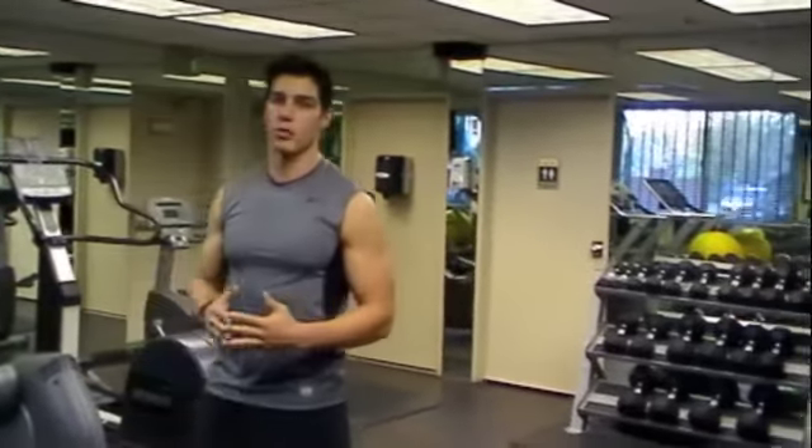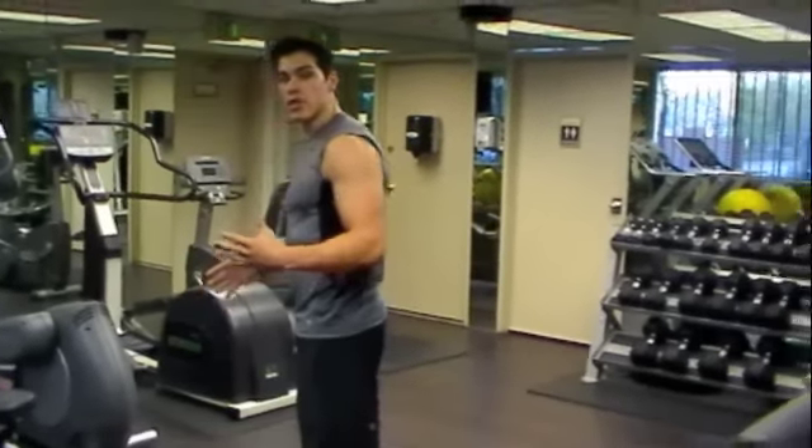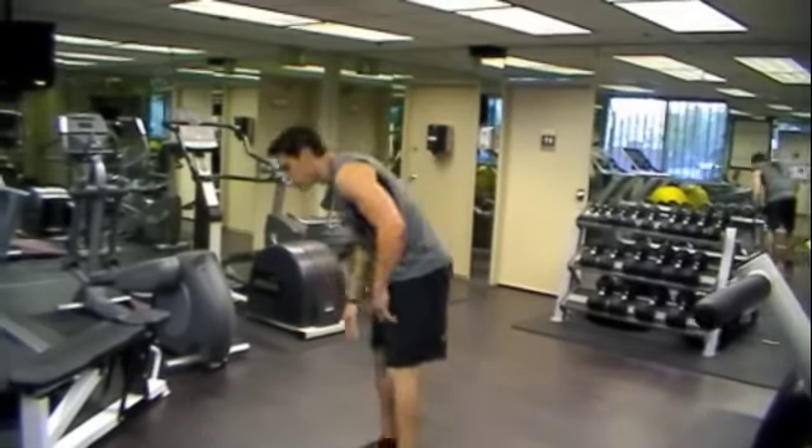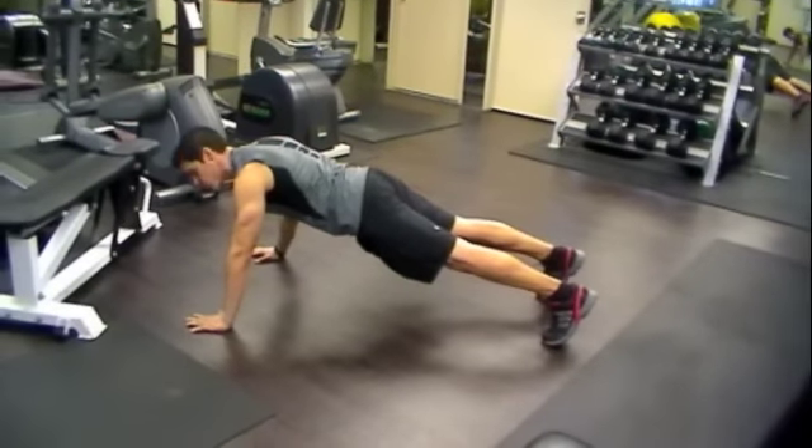For the guys, we're going to do our regular standard push-ups. Hands outside of our shoulders, feet shoulder width apart, and our body in full alignment. Standard push-up — two seconds down, two seconds up.